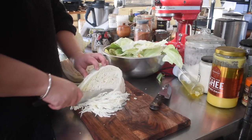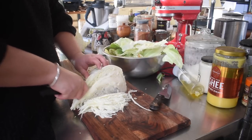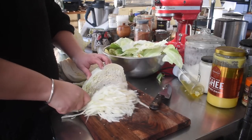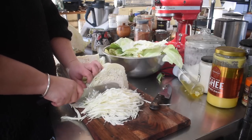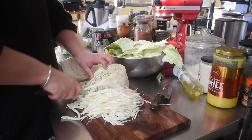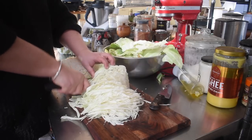I took a little clip of the sound of it being cut so you could see how fresh this cabbage sounds, even after sitting on my bench for five and a half weeks. I thought that was kind of neat.